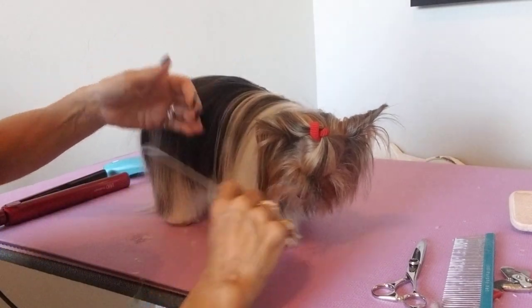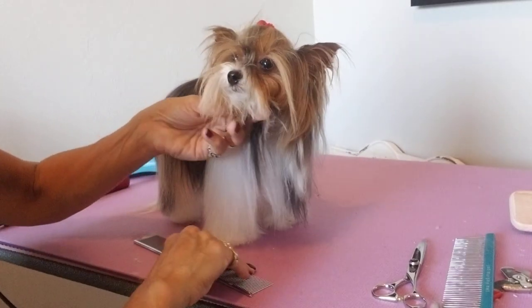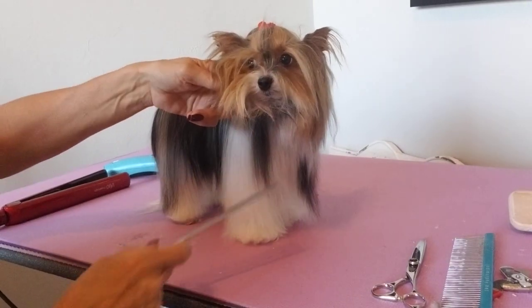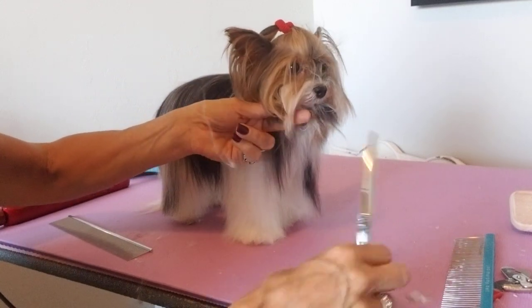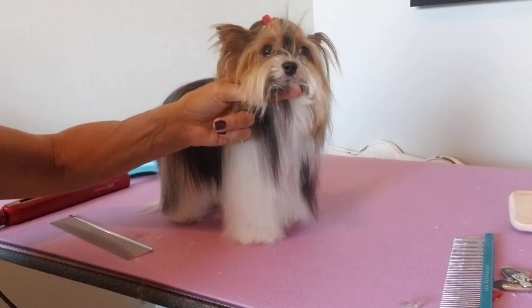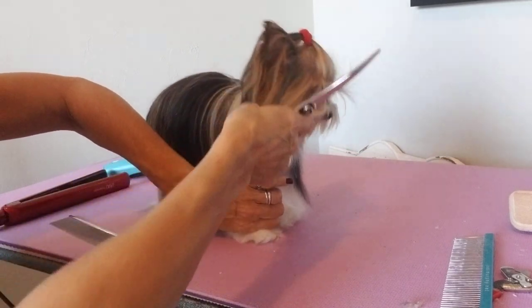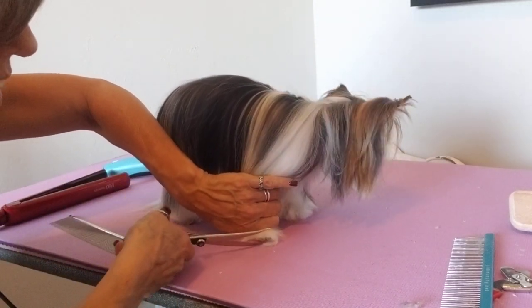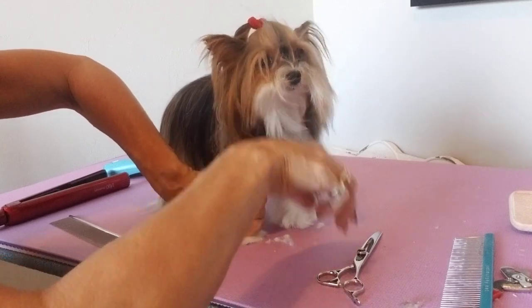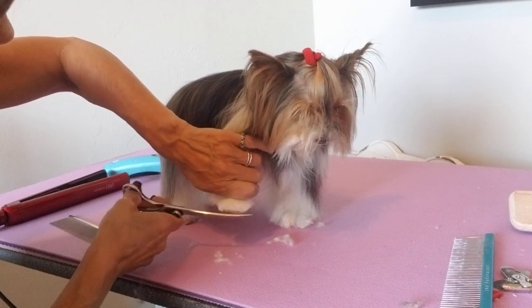Now I'll show you how I do the front foot. I'm going to comb all this up. I don't have her on a loop right now because it's too hard to angle her the right way to show you, but normally I would have her on a grooming loop because these guys are tiny and they move a lot — they can get away from you very quickly, so you always want them in a loop. I'm going to hold all this long hair out of the way and find her toe and come around and scissor this in.